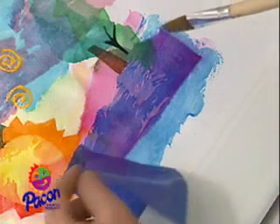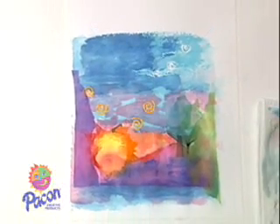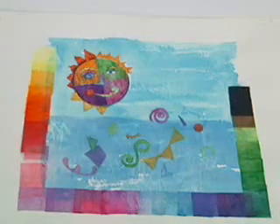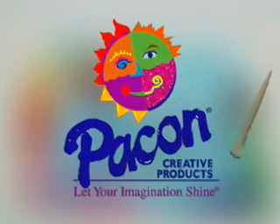Discover the watercolor wonder of Spectra Deluxe Art Tissue. It blends, it bleeds, it blossoms into beautiful artwork. Spectra Deluxe Art Tissue — surprise! You can paint with it! Pacon Creative Products: let your imagination shine.